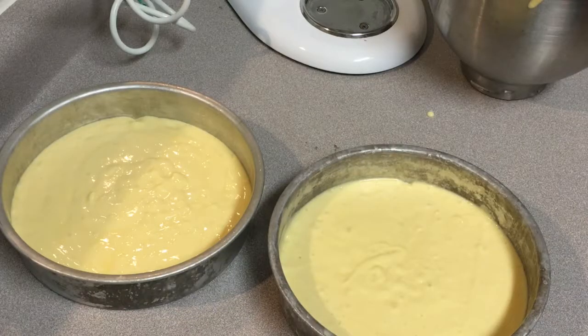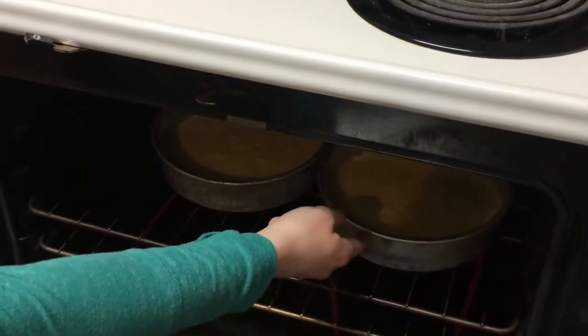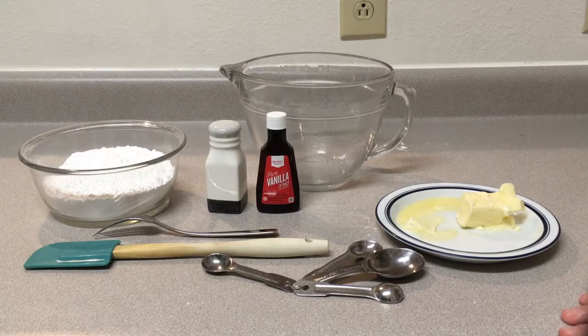So we're going to pop these in the oven, and then we're going to take them out and go from there. While the cake is baking, we're going to put together the icing.